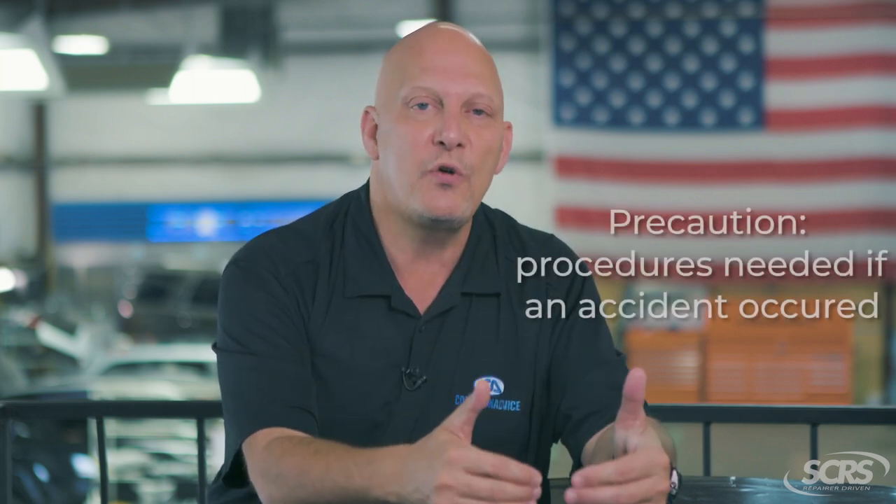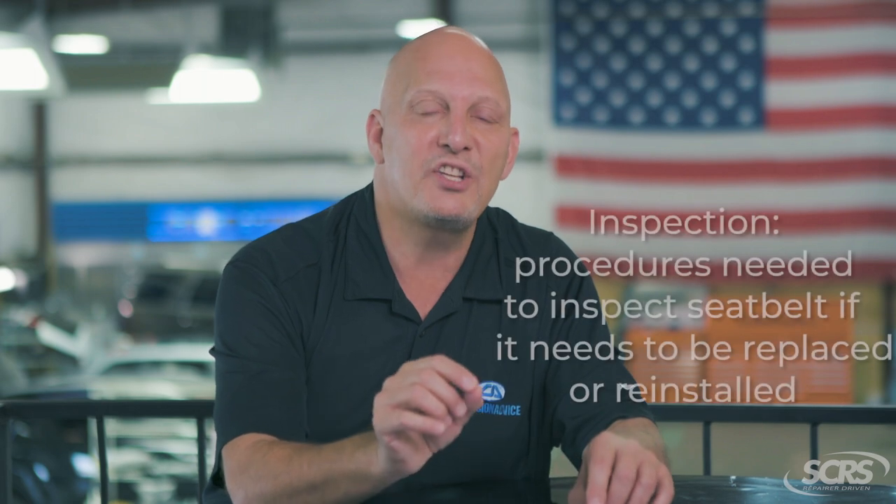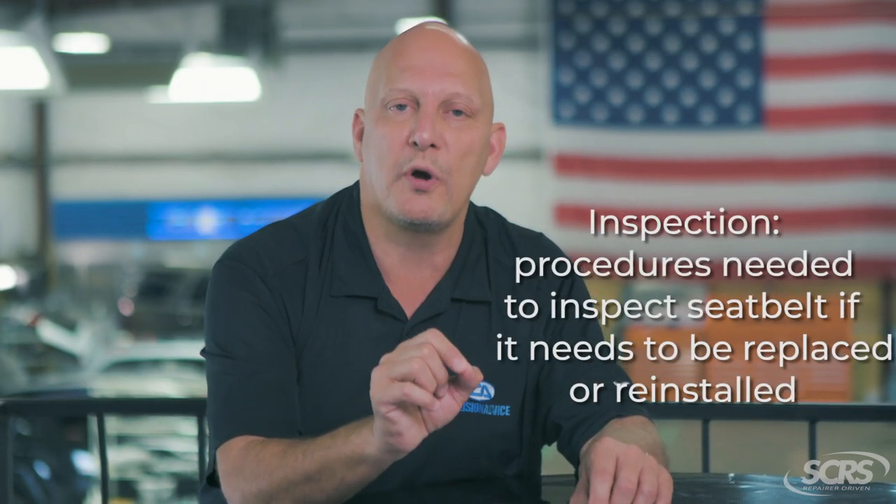Do you know what the difference is? When you see precautions, that tells you things you need to do with that seat belt if the vehicle was in an accident or a collision. The inspection portion of the OEM repair procedures is how you inspect the seat belt if you had to remove and reinstall it or remove and replace it — to make sure it's installed and functioning properly.